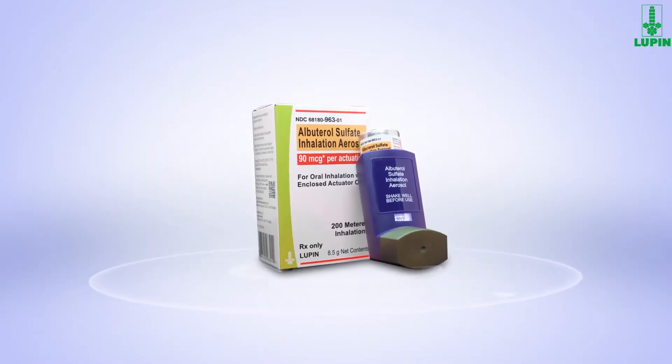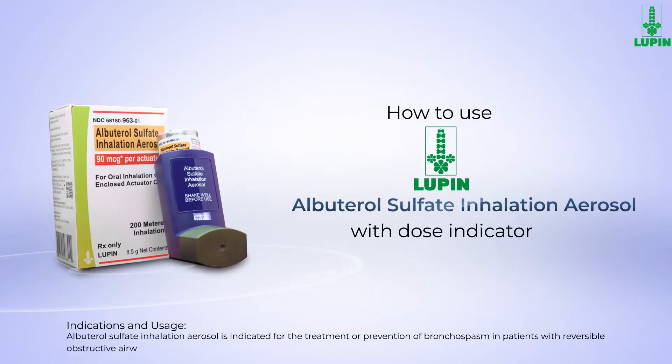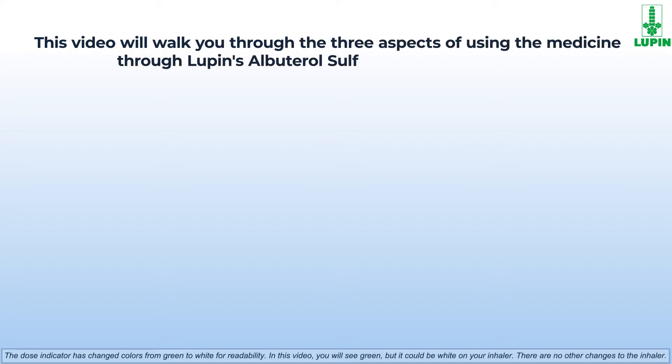Welcome. In this video we will learn to use Lupin's Albuterol Sulfate Inhalation Aerosol with a dose indicator. This video will walk you through three aspects of using medicine through Lupin's Albuterol Sulfate Inhalation Aerosol with dose indicator.